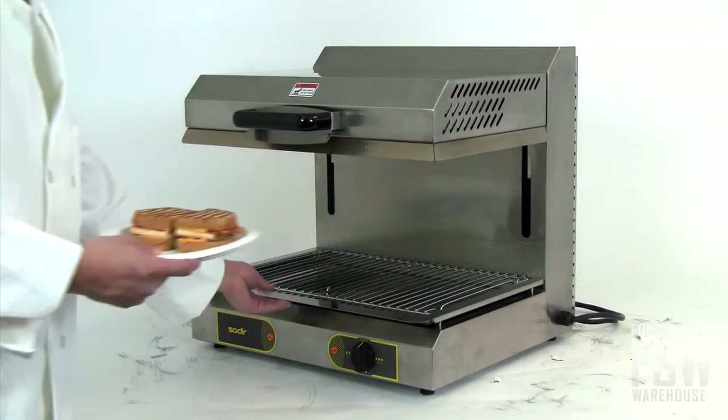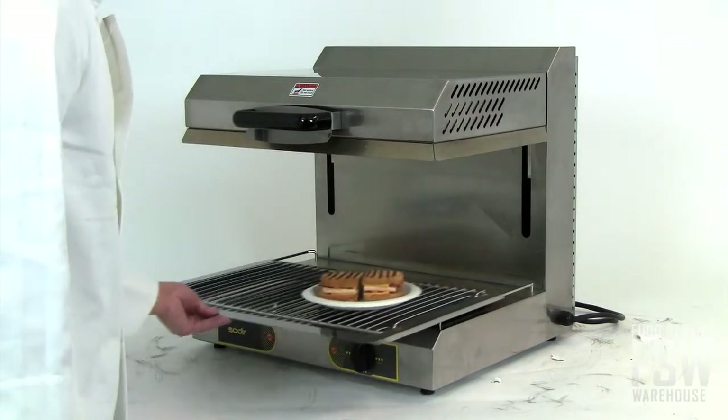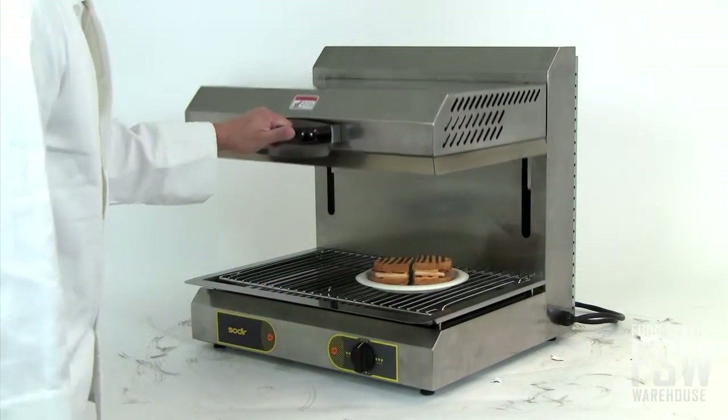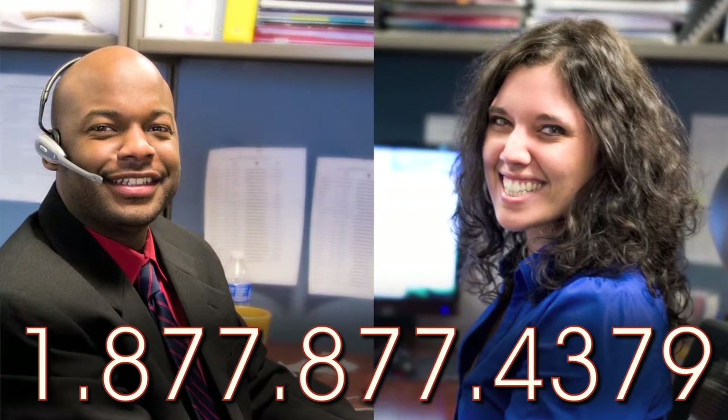The Equipex SEM60 24-inch precision finishing oven is a powerful and versatile cooking unit for commercial food service establishments. If you'd like to learn more about this unit, call your foodservicewarehouse.com personal account manager today!